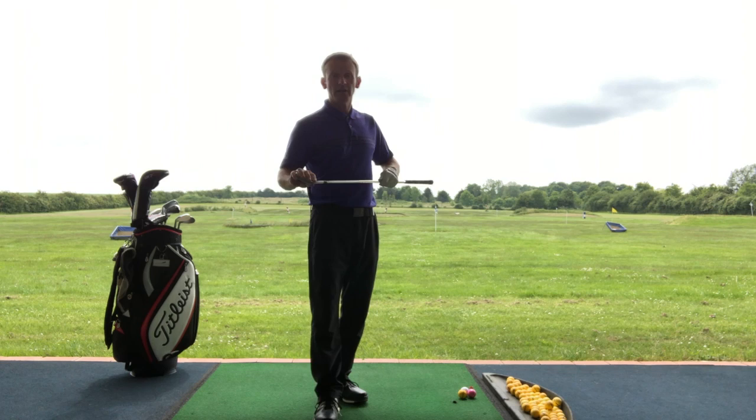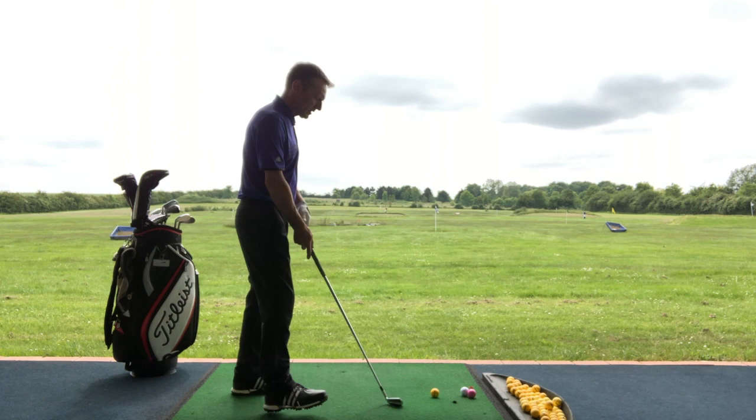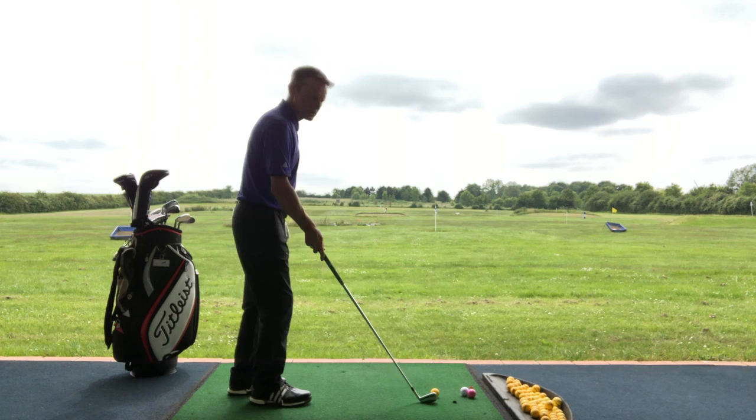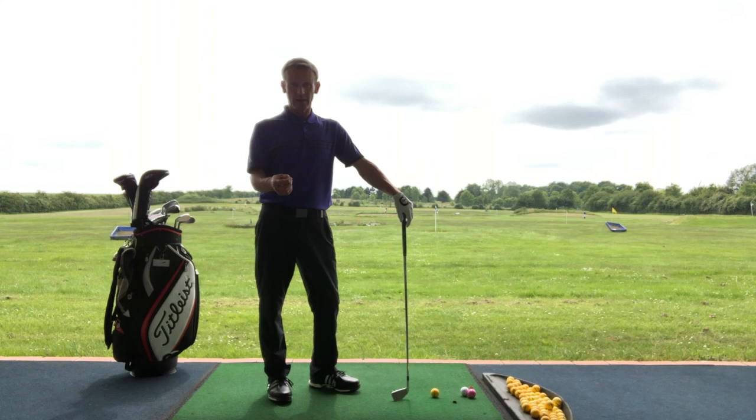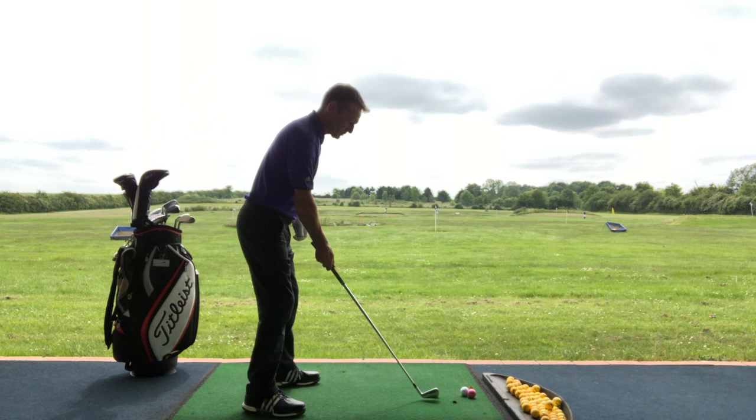What's happening is the path of the club and the center of the face is moving from the center of the ball at address outwards, away from the body. This is one way that you shank — one of the most common that I see. There are other ways of doing it and I'll go through those in a minute, but this is one of the main reasons I see as a coach causing a shank.